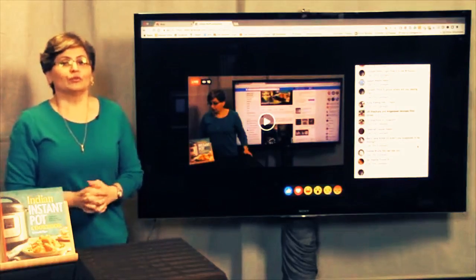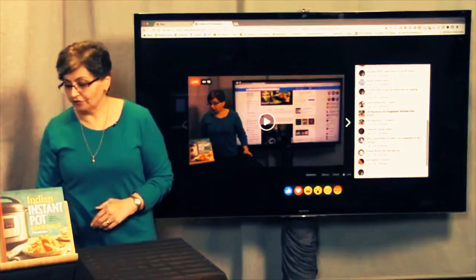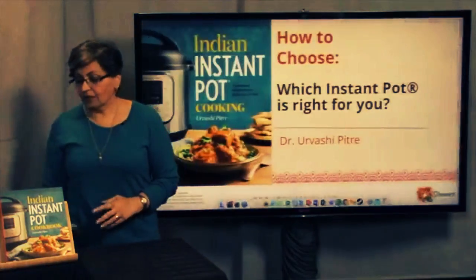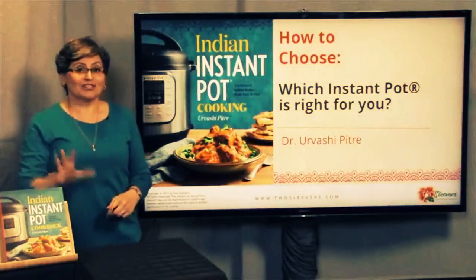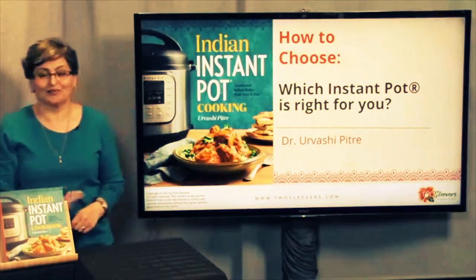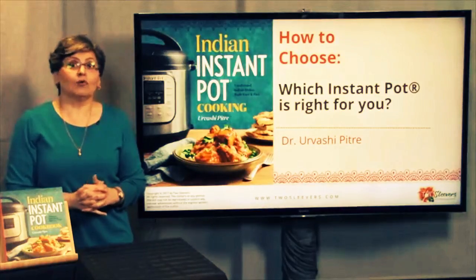I wanted to walk you through how to pick the right Instant Pot for yourself. So here's the thing — I see this question on the Instant Pot Forum all the time.